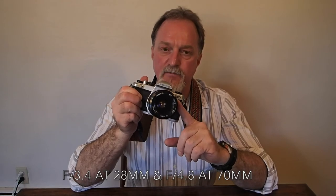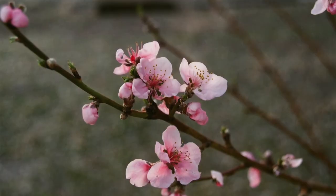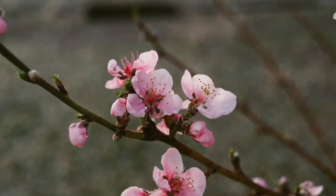Kit lenses for this were a nice 50mm f1.7, or this one with a 28-70 zoom. It's not super bright — f3.4 at 28mm and f4.8 at 70mm. Both will stop down to f22. It has a really nice macro setting — it'll do one-fourth of life size, focusing down to 0.35 meters, about 1.1 feet, when set to 70mm.